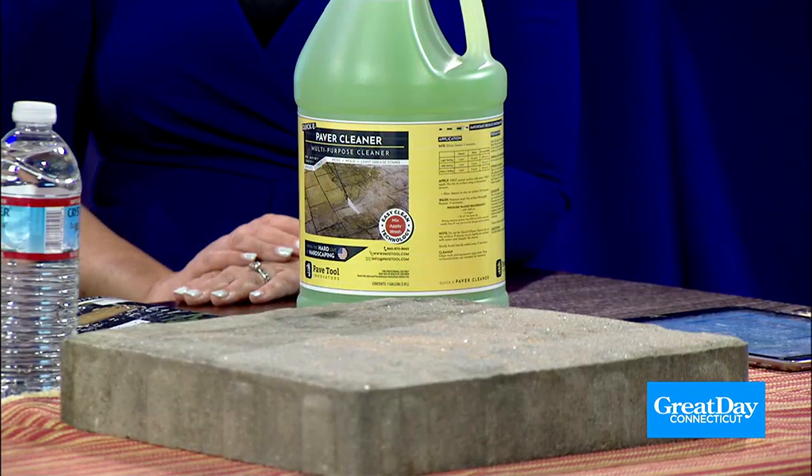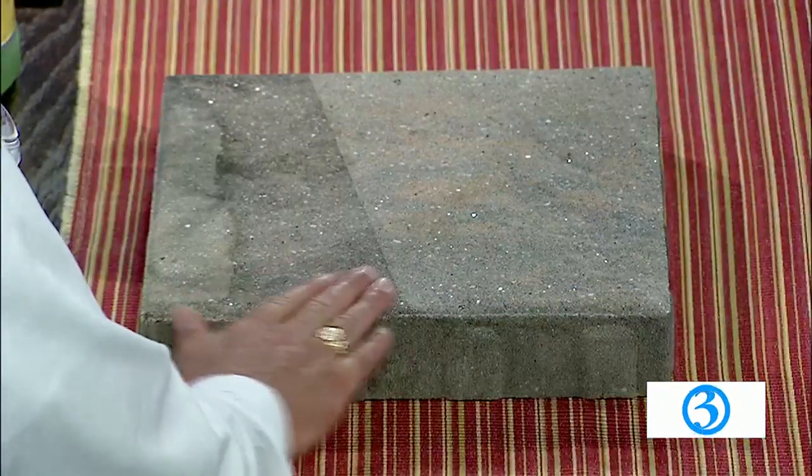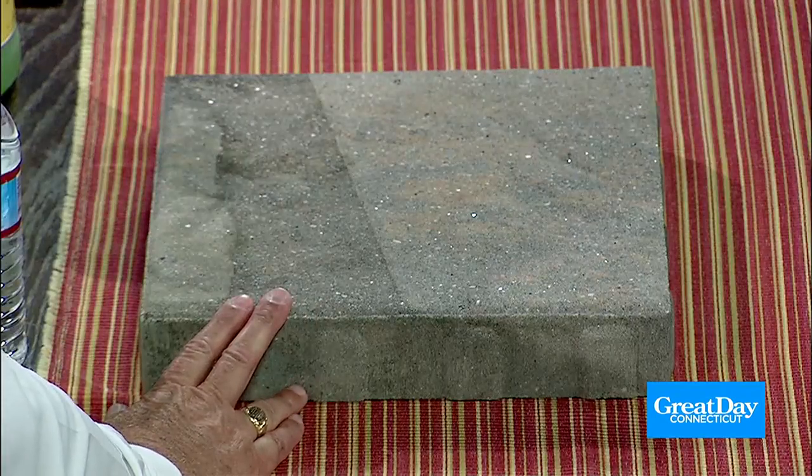You get staining from leaves and stuff like that. Are there certain surfaces that are more prone to dirtiness than others? Definitely — some materials can be porous or non-porous. So a paver literally is porous; it really is like a sponge. It is cement, a concrete paver — a cast product. But it will absorb moisture to an extent, and that's what's happening.